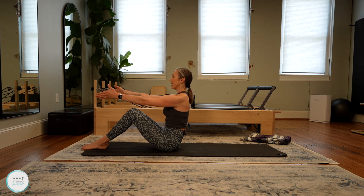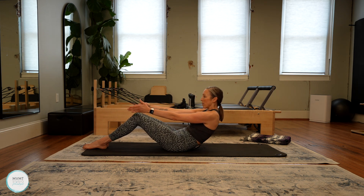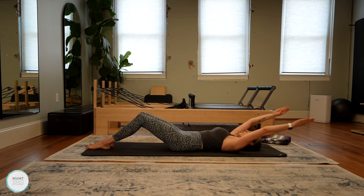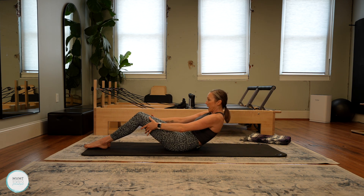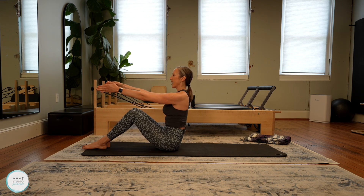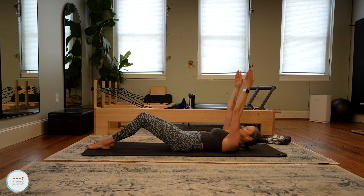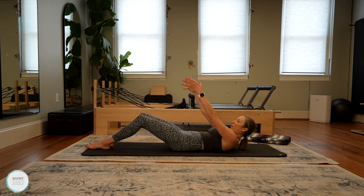Inhale at the top. Exhale, tuck that tailbone under and roll it down — coming one bone at a time down onto the floor. Inhale, the arms can lengthen back behind you. Then exhale, reverse that — chin to chest, we're going to roll it up. You can bring the hands behind the thighs if you need that extra help. Inhale, lift up nice and tall. Try not to just thump down really quickly — really find that control. That's going to be that abdominal work.